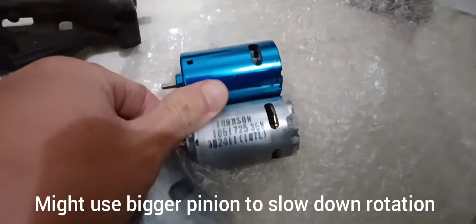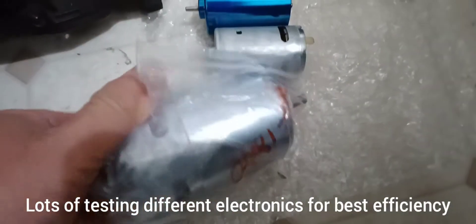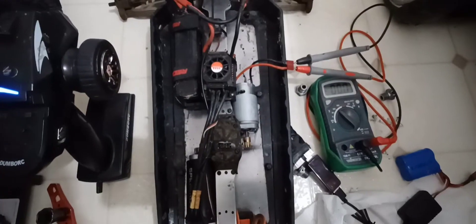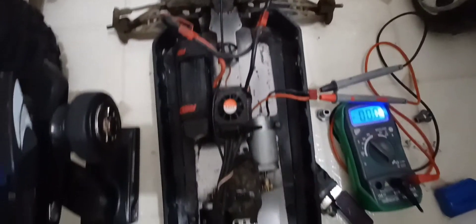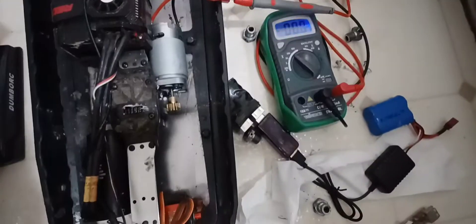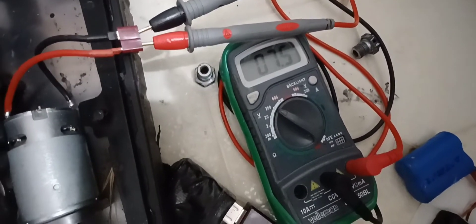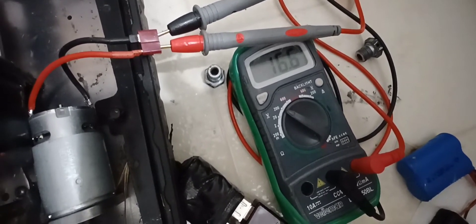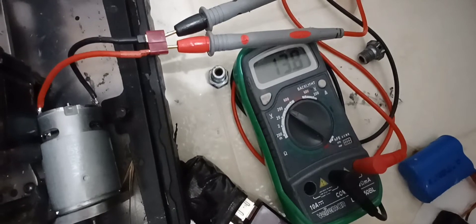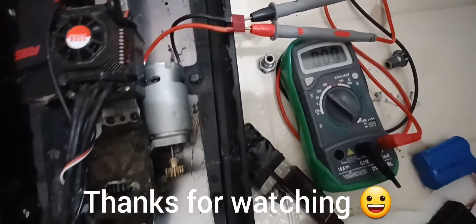I do have a 24V 550 motor, a 36V 550 motor, and I also have a 997 motor. This motor can power the Triton 1.5 scale EXP if I wanted to. Let's see what voltage it can output on a 3S battery. This motor is defective and that is just 3S, guys. Thanks for watching. Let me know. Thank you.